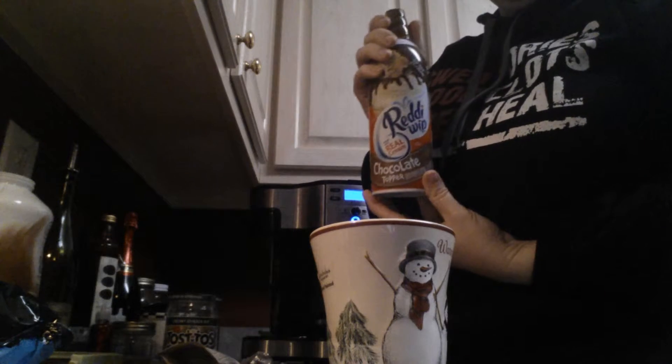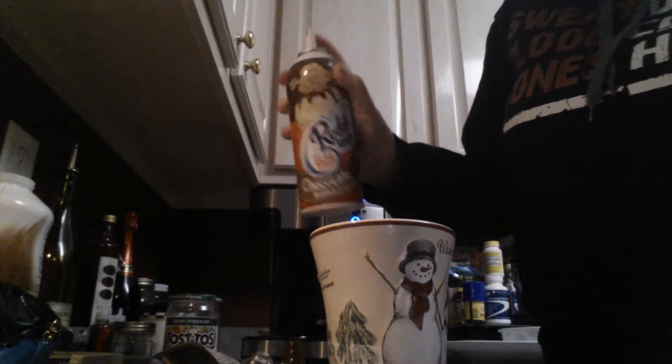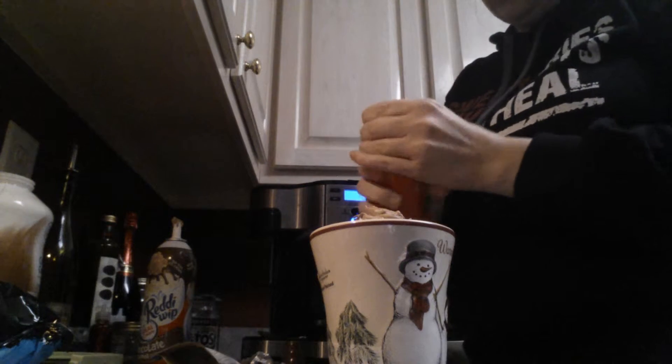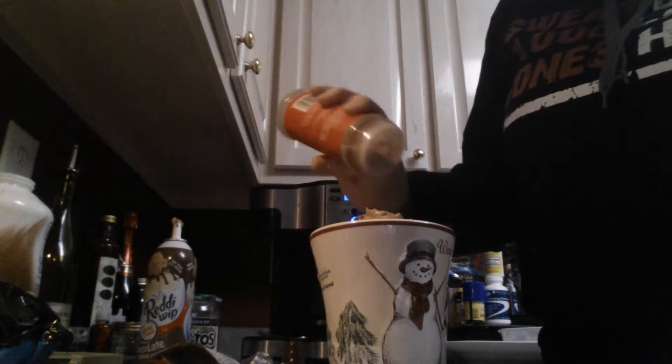I'm going to stir this all up. Then you're going to take the chocolate flavored Ready Whip, put that on top, and then just sprinkle a little bit of cinnamon sugar on top.